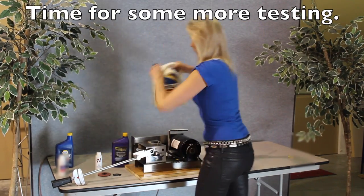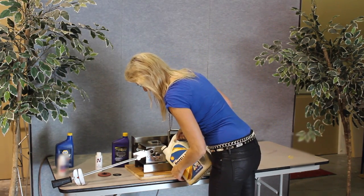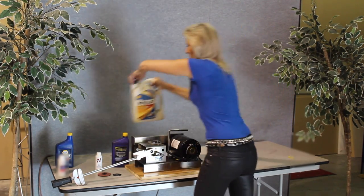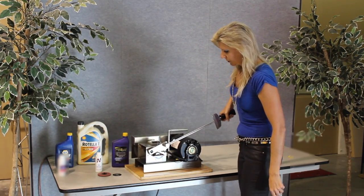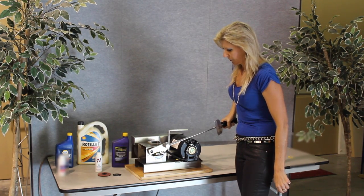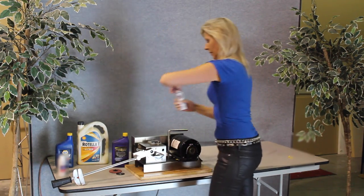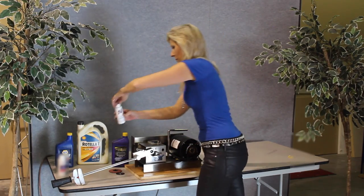This time we are using a name-brand full synthetic oil. Now we are going to add Infused, which starts to work right away, even before heat is applied.